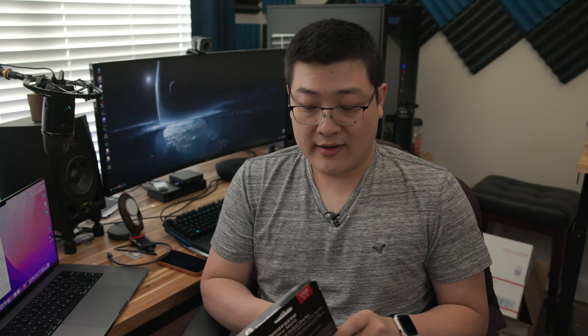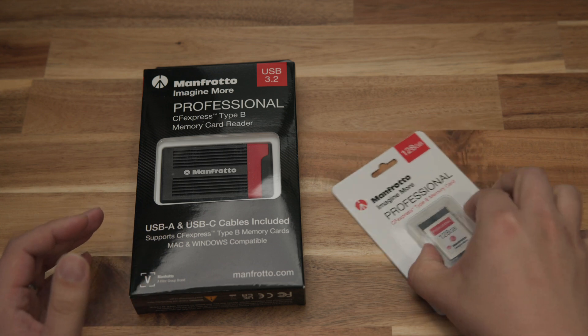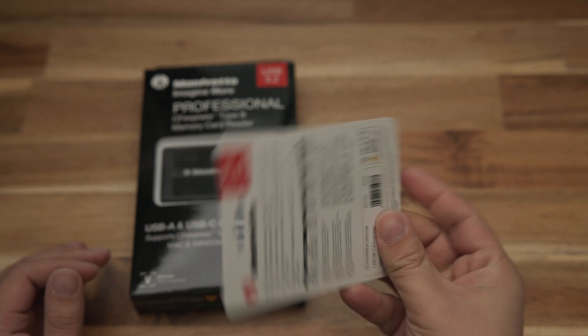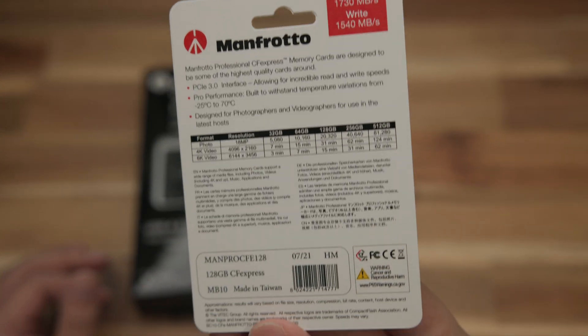I actually don't know if Manfrotto manufactures this product or if they just relabeled it from a third-party manufacturer, but they seem to be getting behind their product and stamping their name all over it, so I expect good things out of this product.